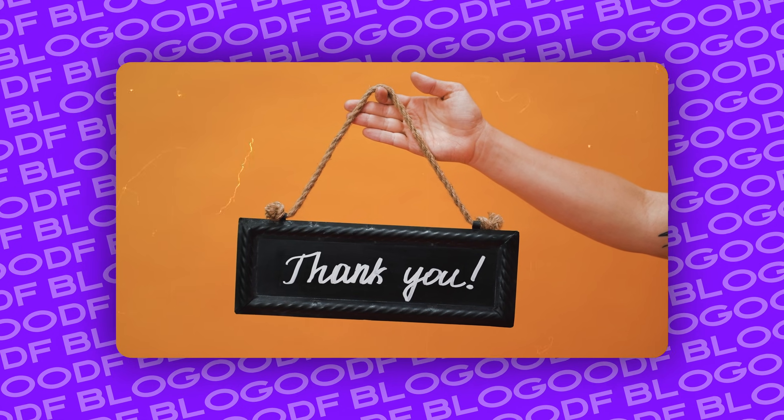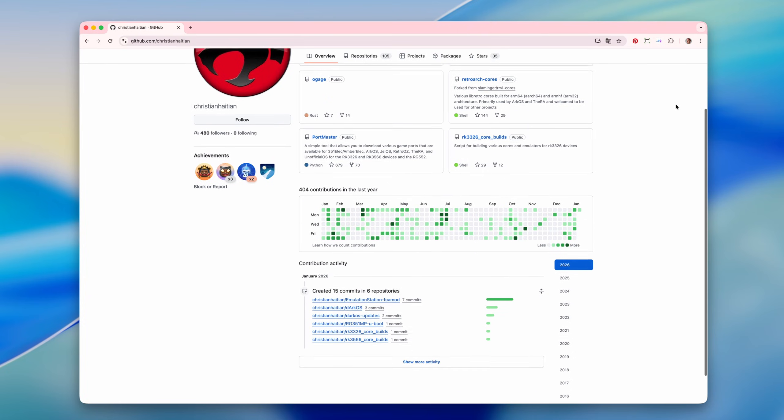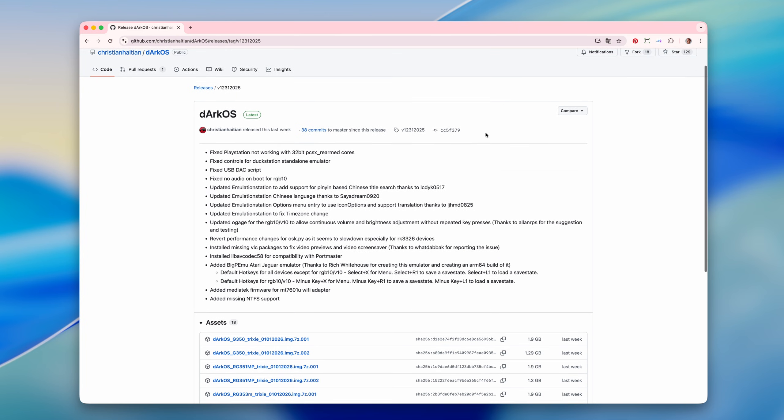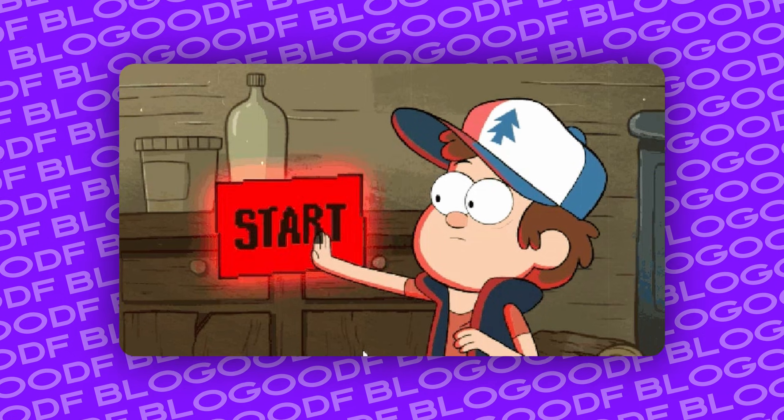First of all, I want to give special thanks to the developer of DarkOS, Christian Haitian, and to the entire community for creating and supporting this firmware. And just to clarify right away, all the links to the required resources and the firmware itself are in the description box. Let's get started!